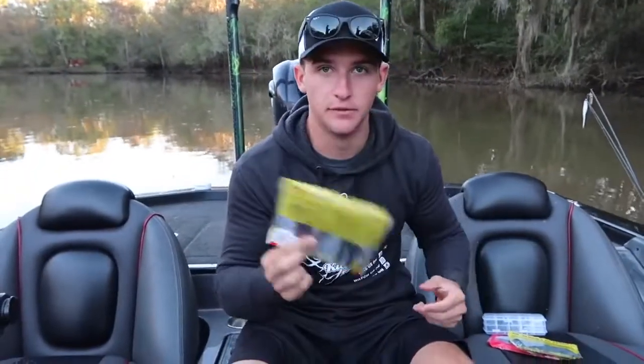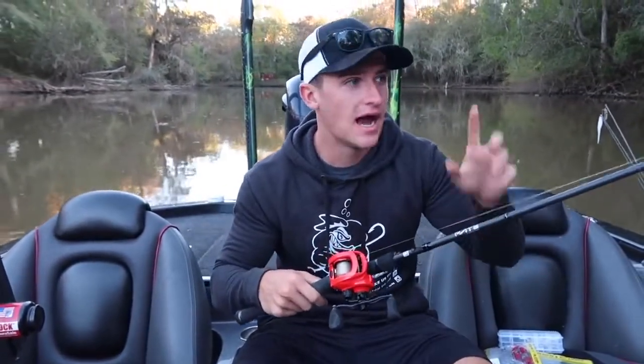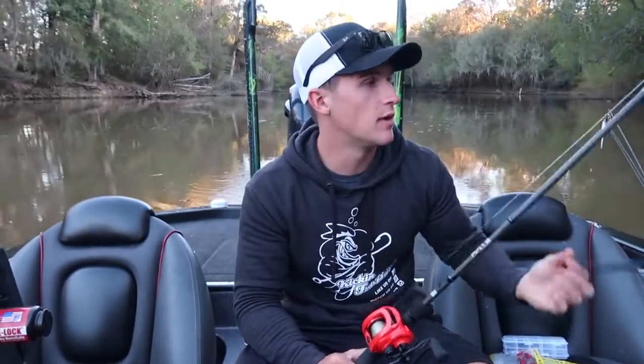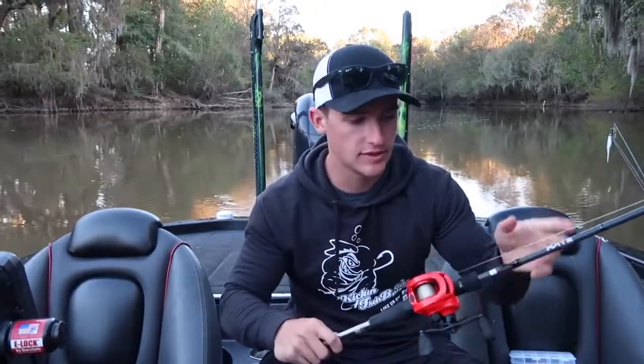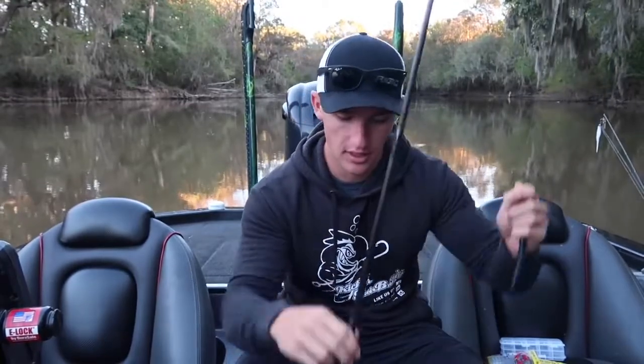The first thing I'd like to talk about is rigging — the rod, reel, line, bait, and hook. This is a Fake Chrome by 13 Fishing. I'm on the Savannah River right now; there aren't many big fish out here, so I use a medium heavy, seven foot to seven foot three. Most of my rods are 7'3" medium heavies. It's paired with the Concept Z, a 7.3:1 gear ratio reel. I tend to stick to 7.3:1 up to 8.1:1 and just control speed with my hand.